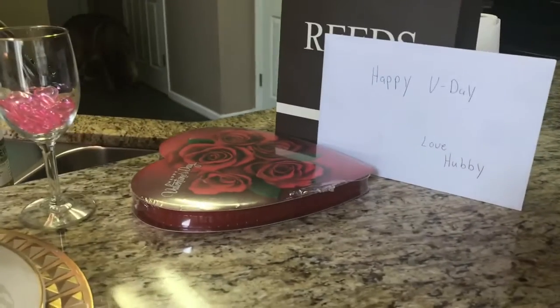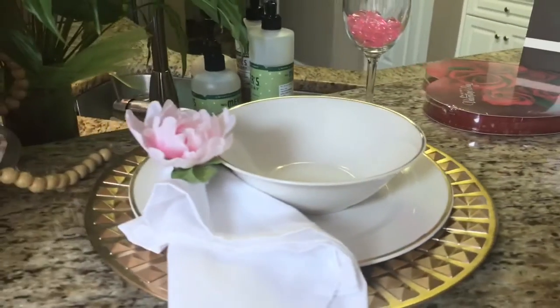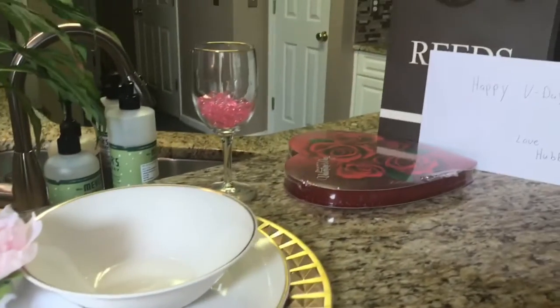This is the gift that my husband gave me for Valentine's Day, and we're going to exchange gifts after we finish our lovely breakfast.